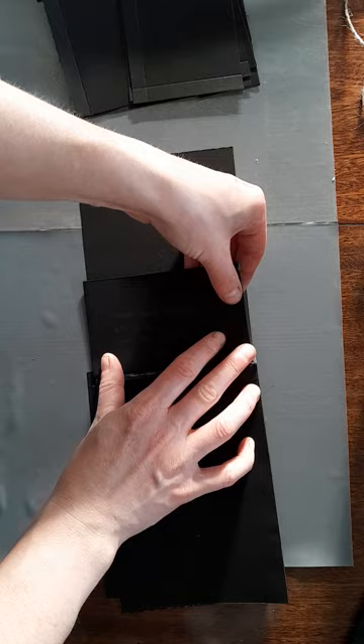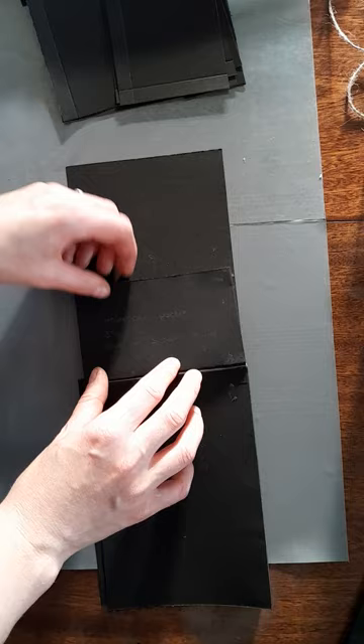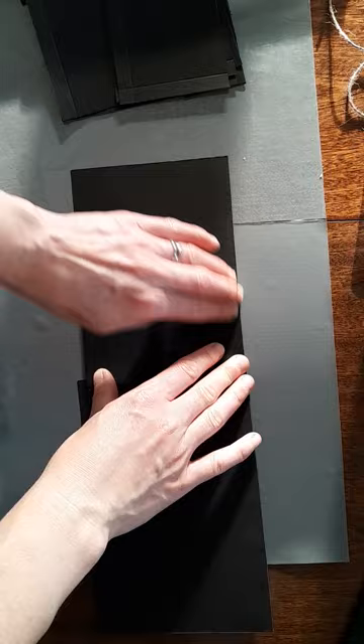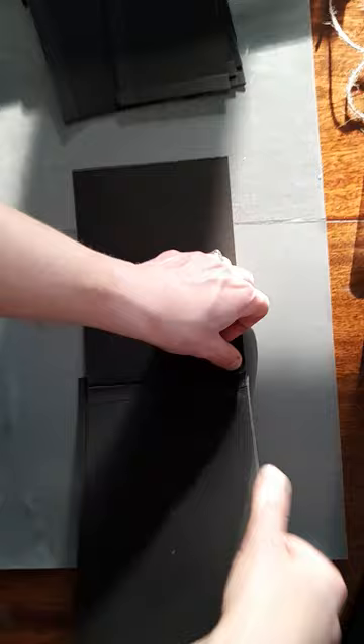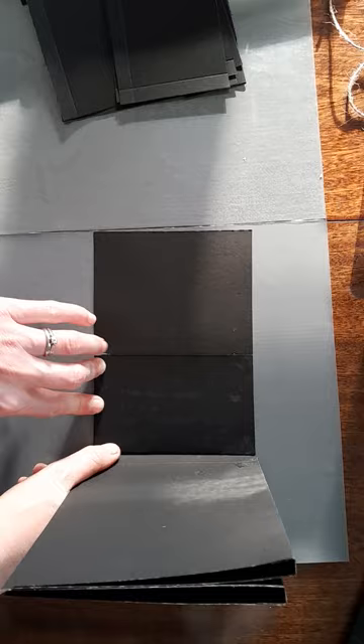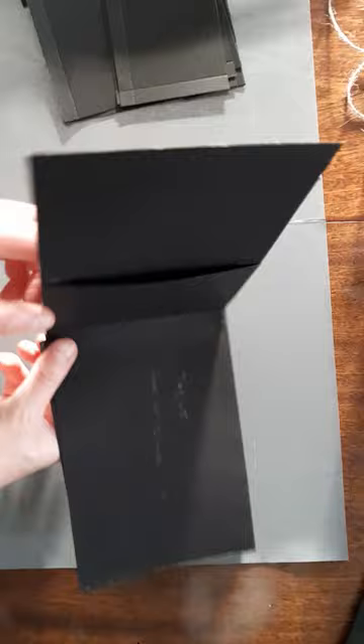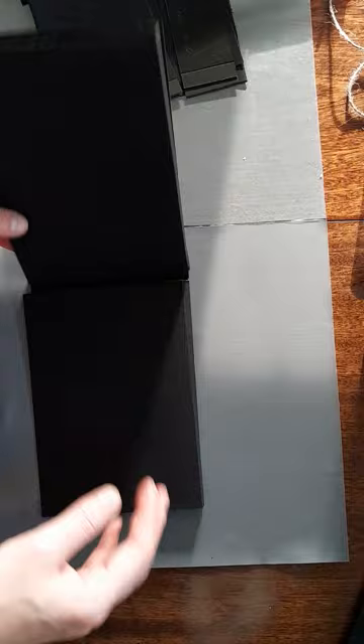Just line up your edges. It was probably a good idea to stick the pocket on before we stick the flap to the book, but you can do it — it's not too tricky. There we go, there we have our inside pocket. So next I'm going to go inside the book.